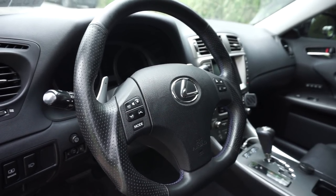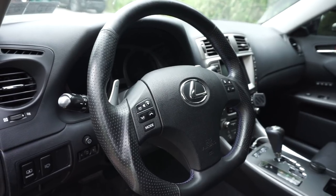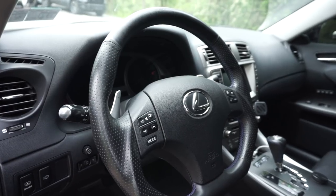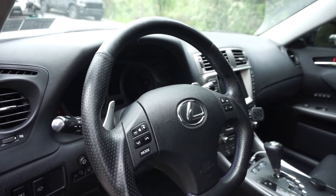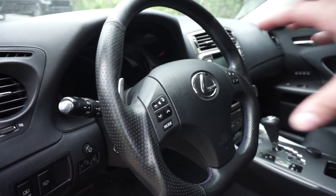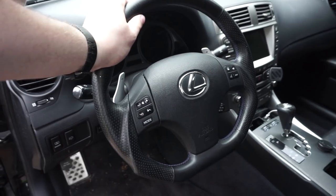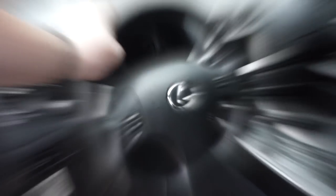I found a video from Seawell pretty helpful and I'll link that in the description as well. That video goes through the basic ISF change, and this works the same on the IS 250 and 350. You will have to transfer the electronics and paddle shifters, then put it all back on in reverse order, including the horn and airbag section. Once everything's tight and feels good, hook the battery back up and you're good to go.